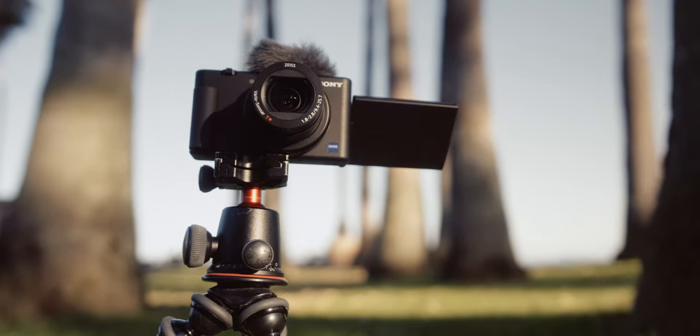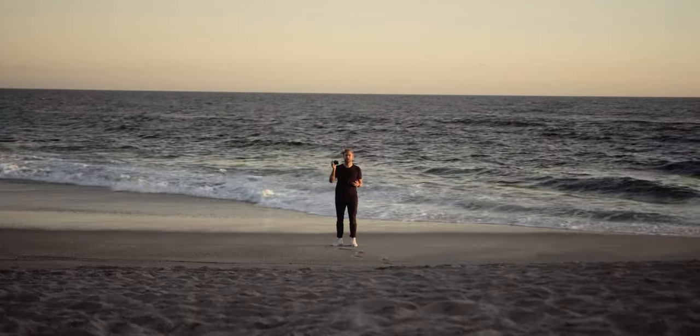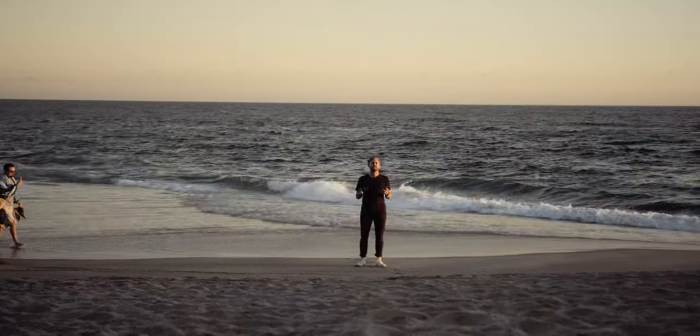Use case number one, other than vlogging: it's a perfect travel camera. It's lightweight, it's got a compact body, you get nice shots of street photography, and you can take pictures of the water on your shoes. It's a great travel camera.